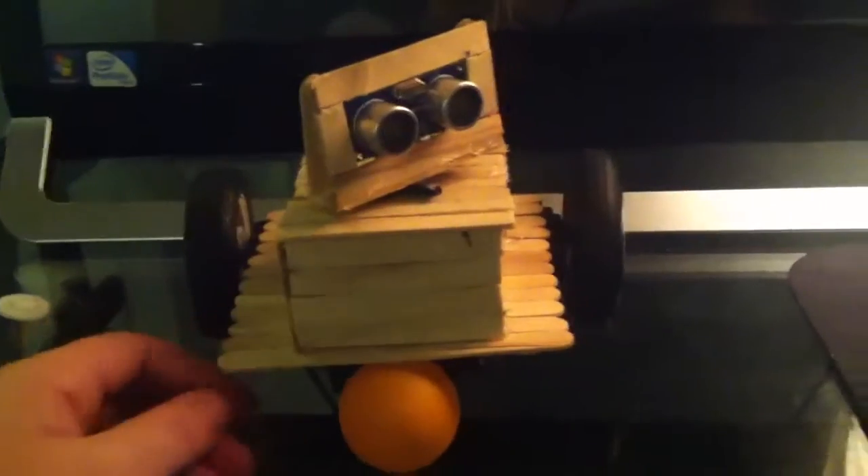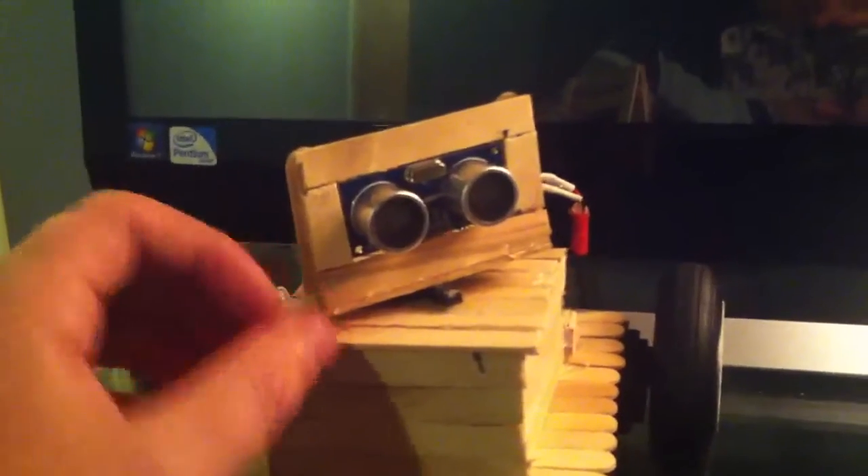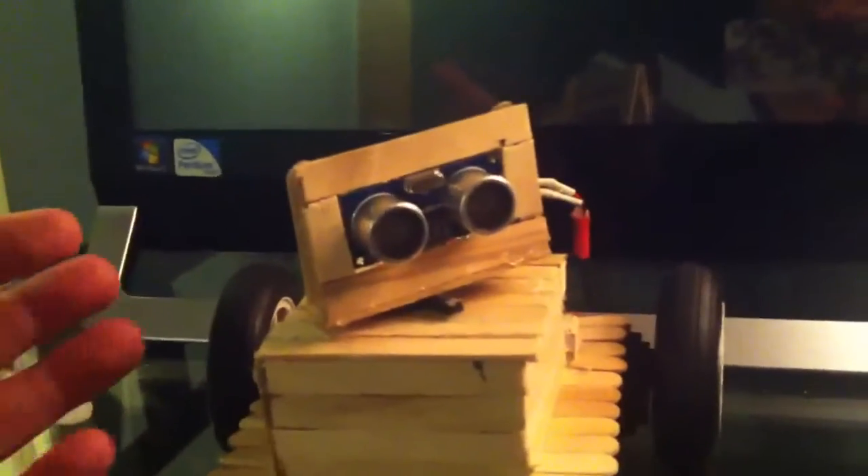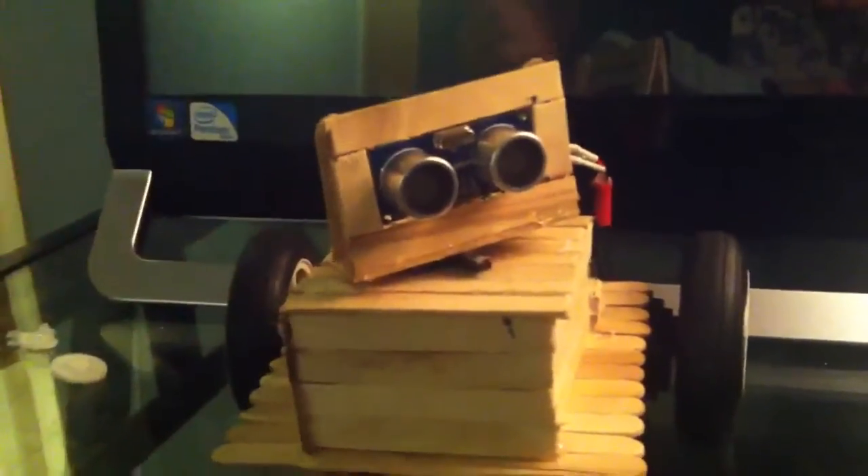Right here is a HC-SR04, it's an ultrasonic sensor. Basically how it works is one's a speaker, one's a mic — the speaker sends out sound, bounces back to the mic, and the time it takes to travel back equals the distance I can calculate. It's only a two dollar piece, so really good.